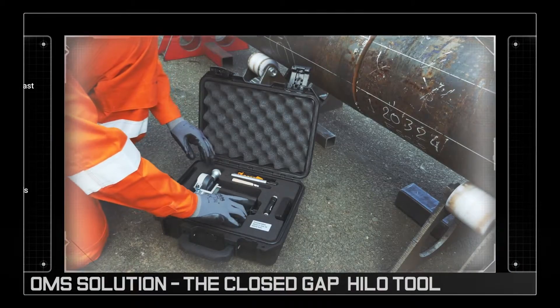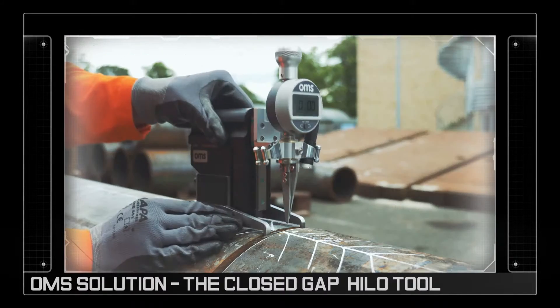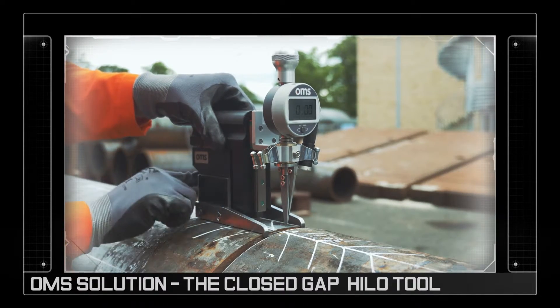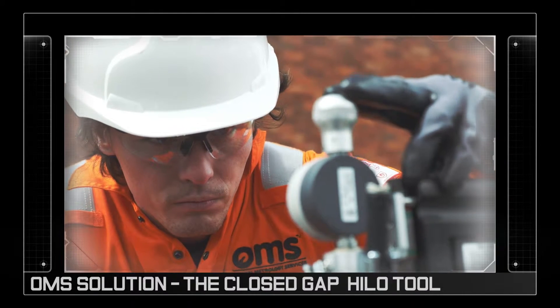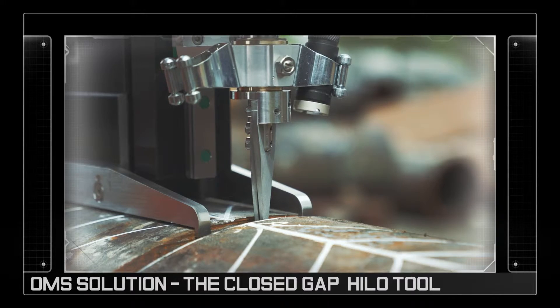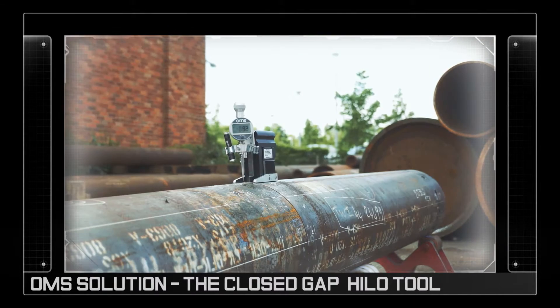The answer is OMS's closed gap high-low tool. The unit has been designed for ease of use and is available in a magnetic option, allowing the operator to use both hands to take highly accurate measurements that are consistently repeatable and free from human error.